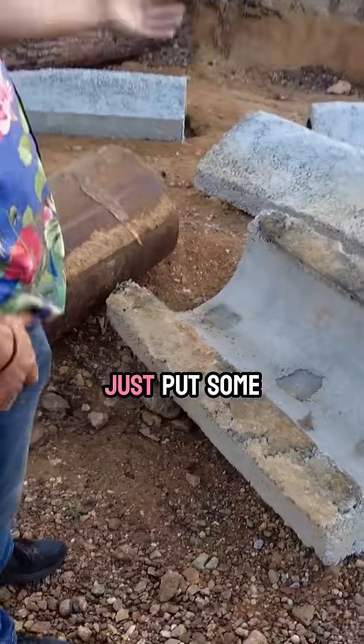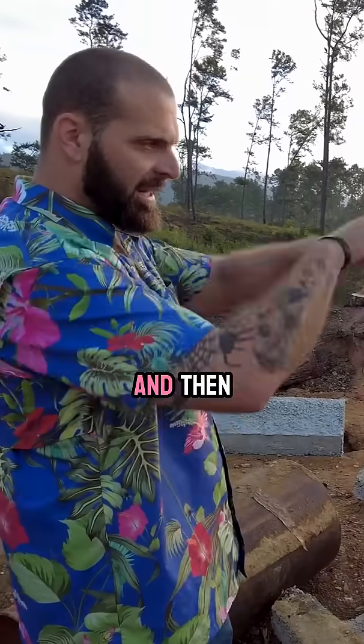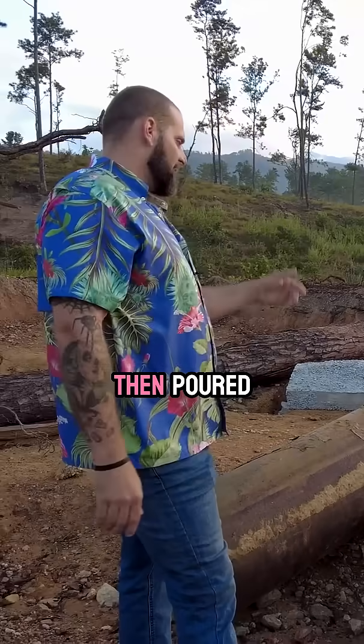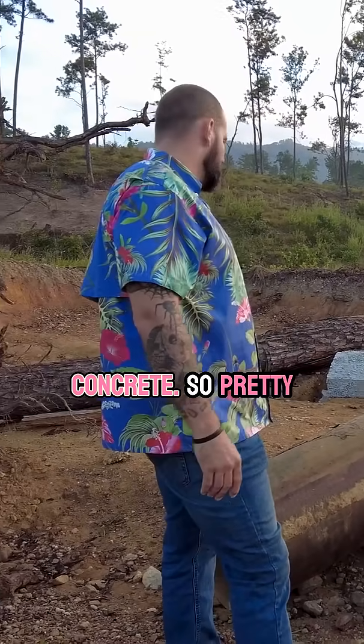So I just put some concrete cookies and then wrapped metal rebar mesh over the top of it and boxed it in, and then poured concrete. Pretty cool.